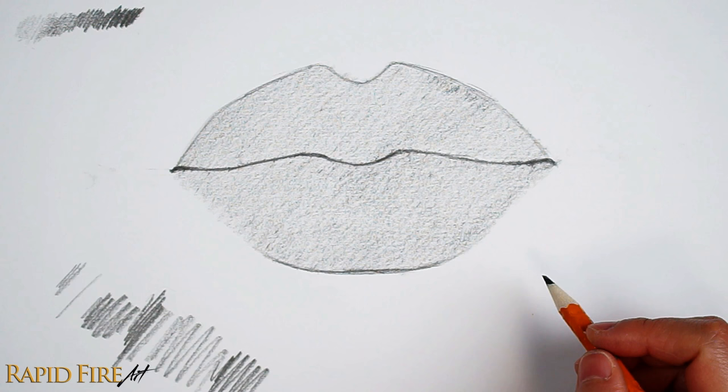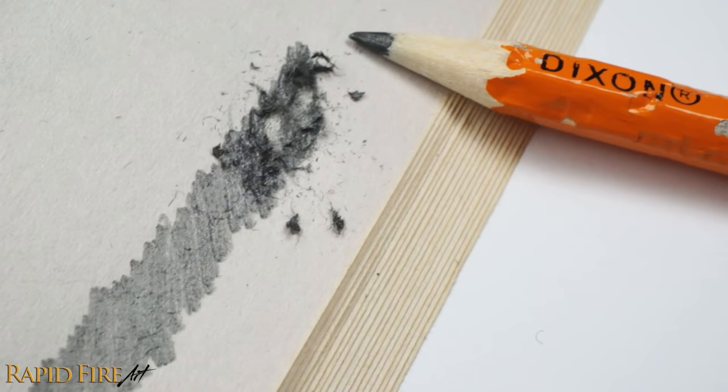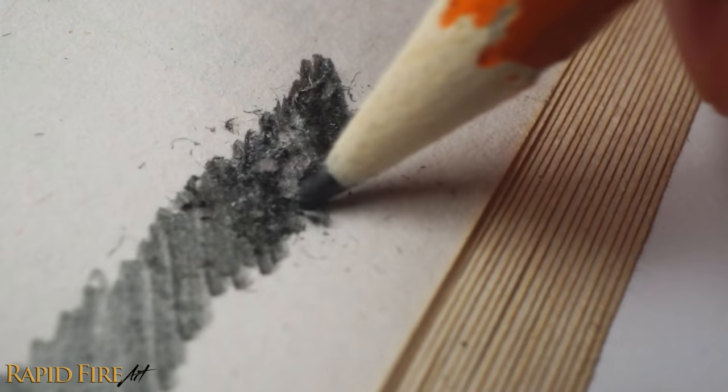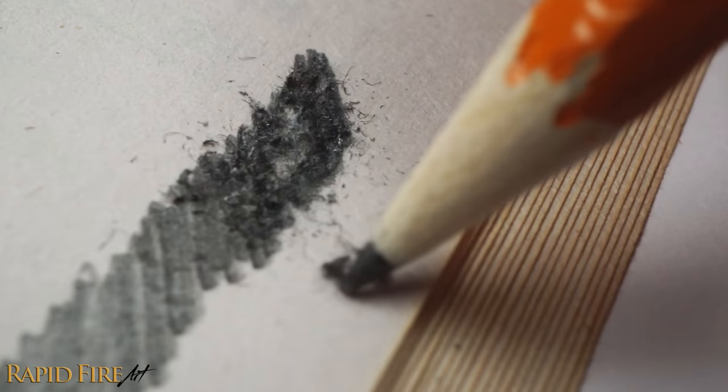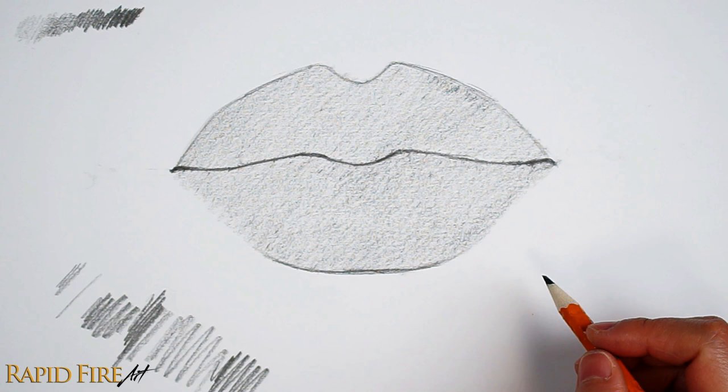Your drawing will lack contrast if you go too dark too early because we only have an HB pencil to work with, giving us a small range of values. You might find that with your HB pencil, you need to press down very hard to get a dark value. This can warp your paper, rip it, or make the surface look extremely reflective. If you encounter this, you might want to consider using a thicker, more durable paper or avoid using such dark values. Keep this value chart within sight so you can refer back to it constantly. Check that your shading is even and there are no gaps.